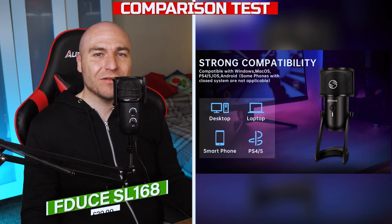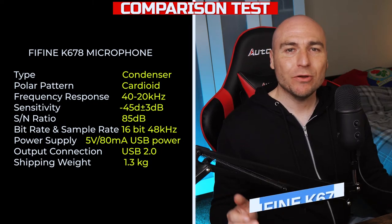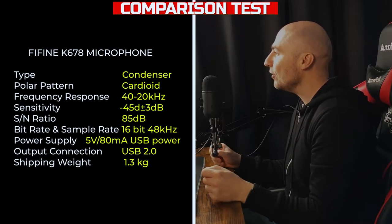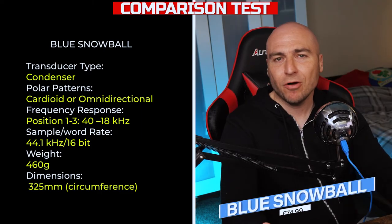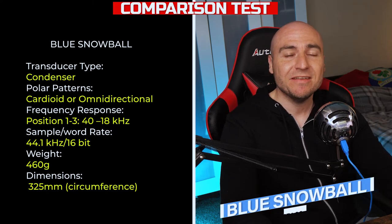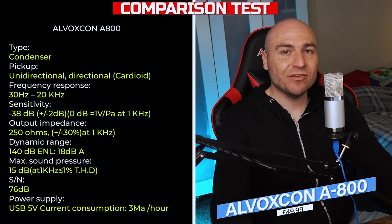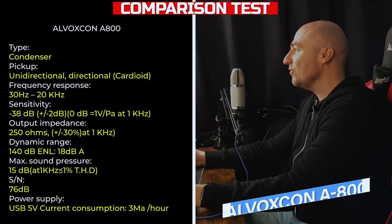You've got an idea of what this microphone sounds like, but how do you think it compares against these more expensive microphones? This is the kind of audio you can expect from the Fine Fine K678, currently available on Amazon UK for £62.99. This is a microphone test using the Blue Snowball — it's the version with the different polar patterns and is currently available for £74.99 on Amazon UK. This is the kind of audio you can expect from the Alvoxcon A800 USB microphone, currently available on Amazon UK for £49.99.